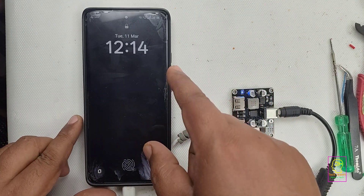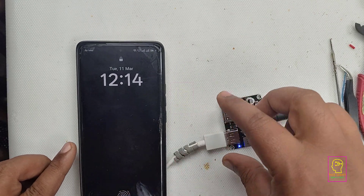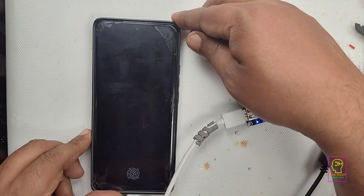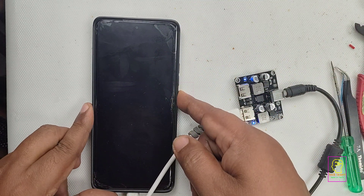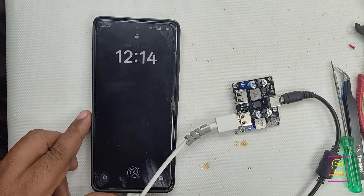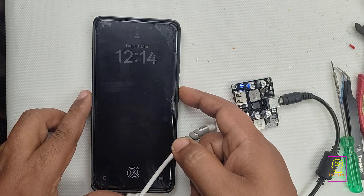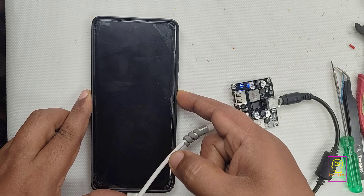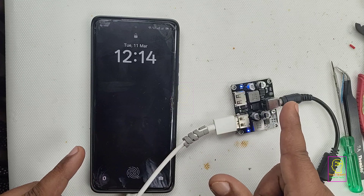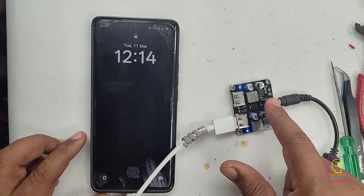Now you can see the mobile is charging with a fixed voltage — that is 5 volt charging at the initial time. Then handshaking goes on between the mobile and the charging module. The mobile tells the charging module that it supports fast charging, so give more voltage for faster charging. The charging module then analyzes the signal to check whether the protocol signals are correct. If correct, the charging module will give more voltage to the mobile and fast charging will be enabled.